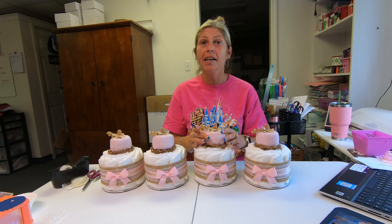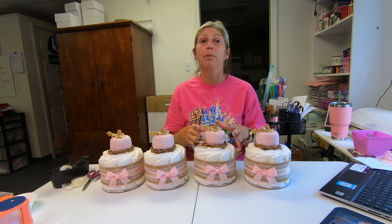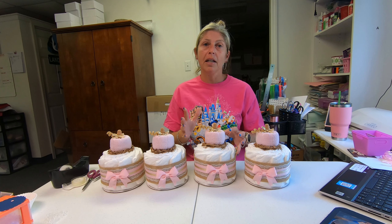I can also do these for a little boy — I can do them in blue and they're super cute. I change the pink ribbon to a blue ribbon, and instead of doing the shiny glittery gold, I do a burlap instead, so it's a little more boyish.